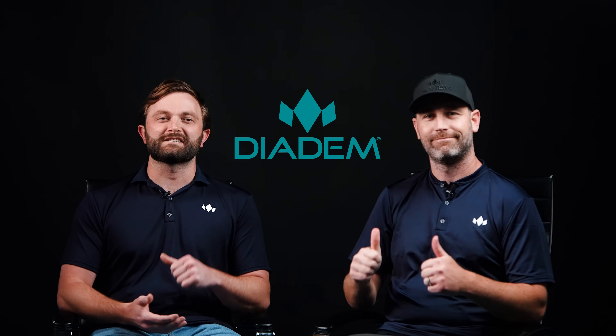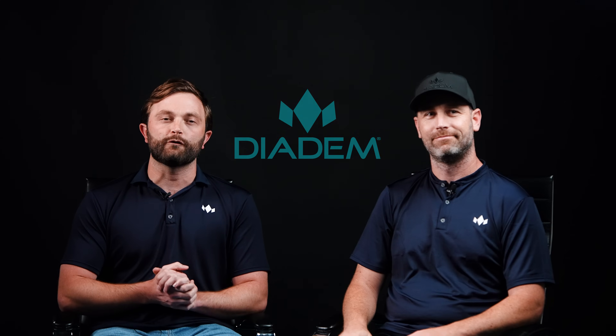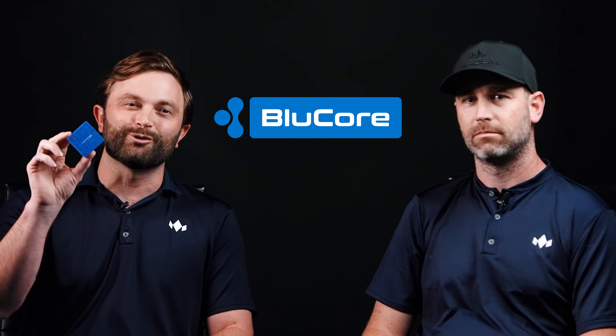What's up Team Diadem! This is Michael Manglardi, one of the co-founders here at Diadem Sports, and we are back today for another Tech Talk. I'm joined with Evan Specht, one of our other co-founders, and today we're talking about BlueCore.